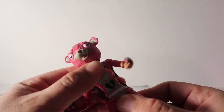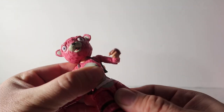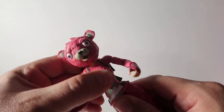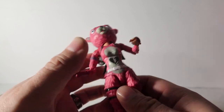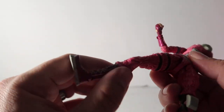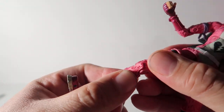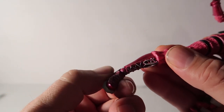She has a little swivel right there, and a turn on the hips — up and down, side to side. At the knees she has double joints again, just like the arms, which is really nice.